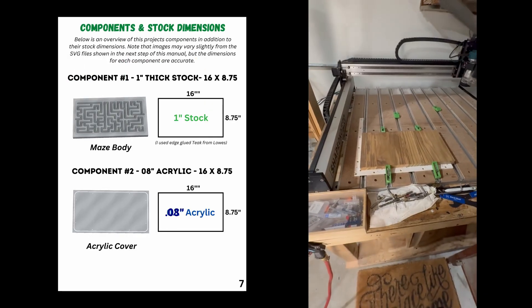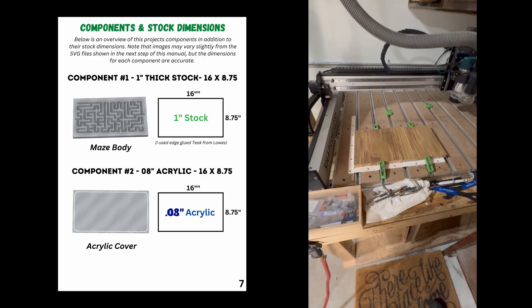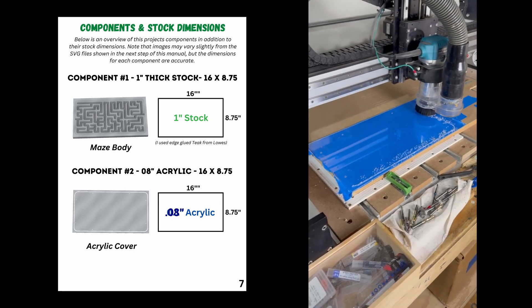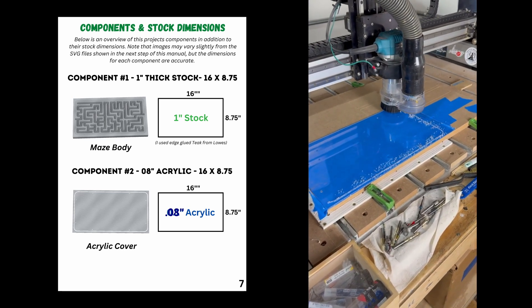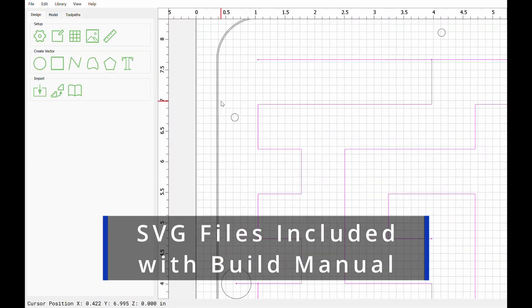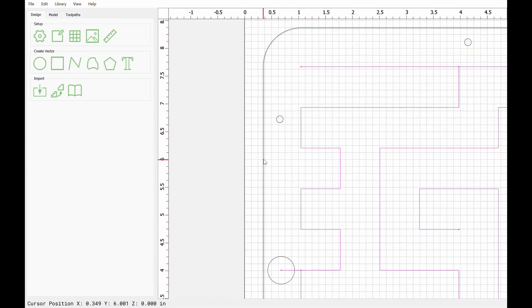When it comes to material, you'll need to find a 1-inch thick piece of stock that's 16-inch by 8¾-inch. You'll also need a piece of 0.08-inch thick acrylic that's the same dimensions as our 1-inch stock. With our stock dimensions figured out, we can now input those into a CAD program and start assigning toolpaths.